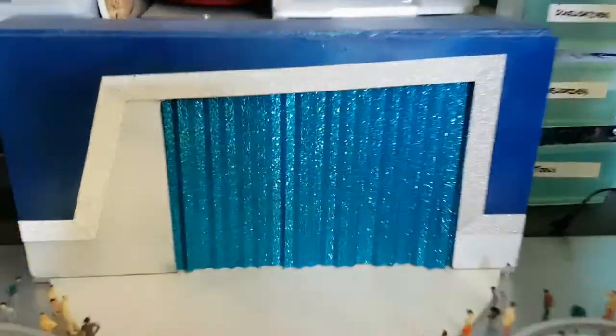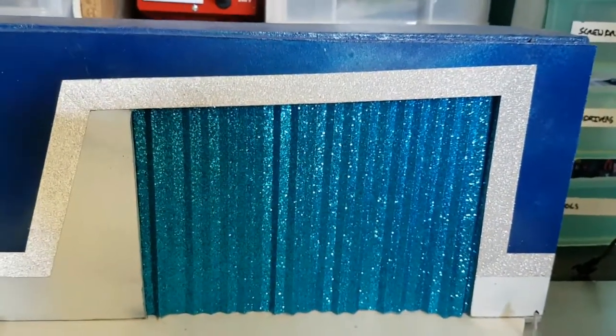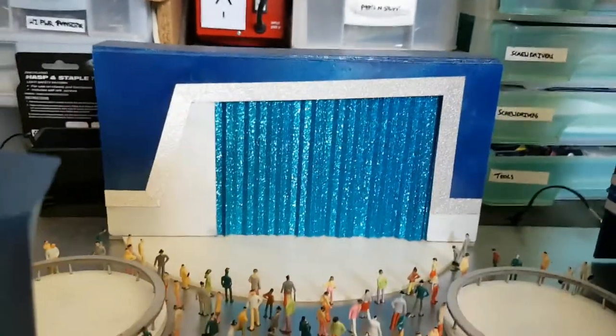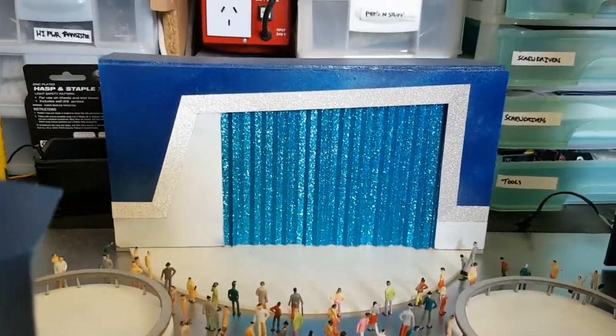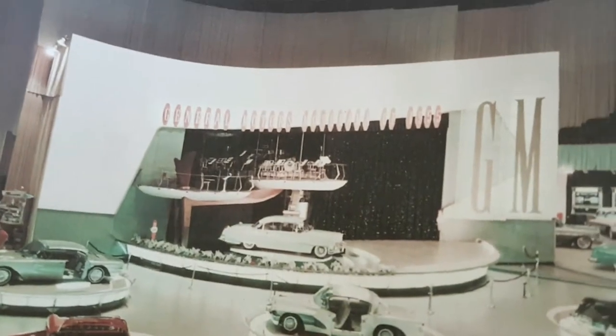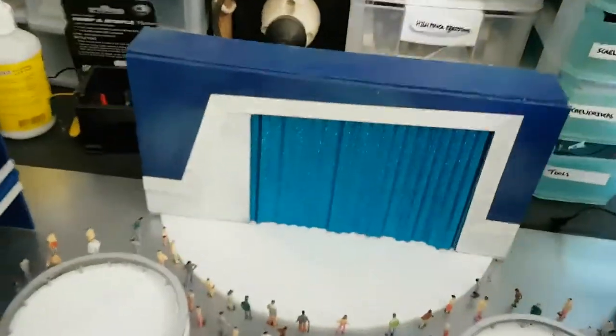I also need to glue the curtain up at the back at the top end because it's kind of dipping in a bit. I'm also thinking about putting something fancy on the front stage — I want to make it look fancier than it does now.